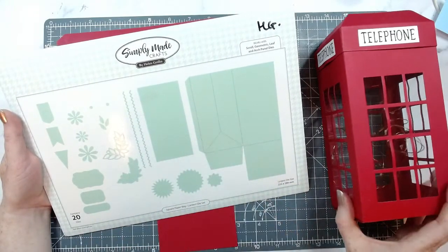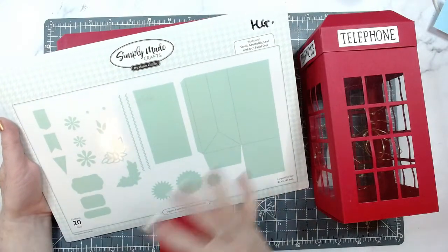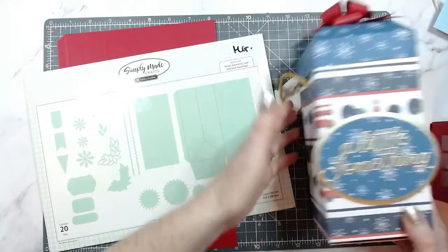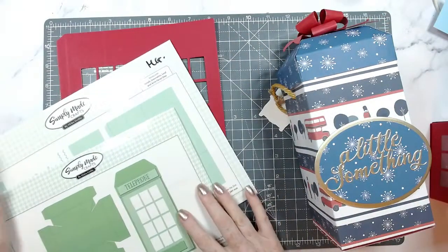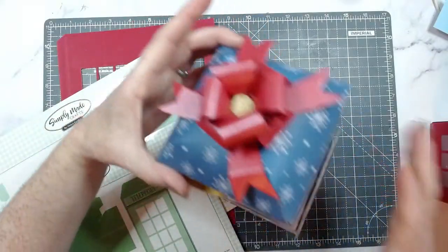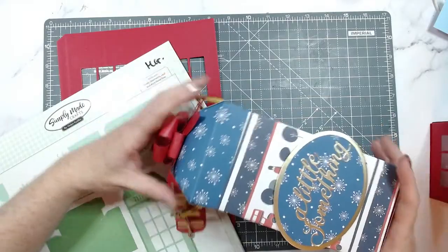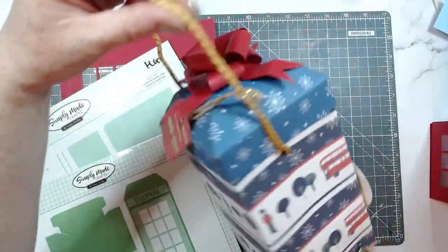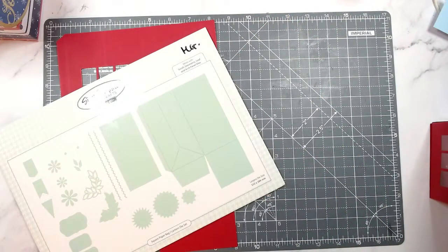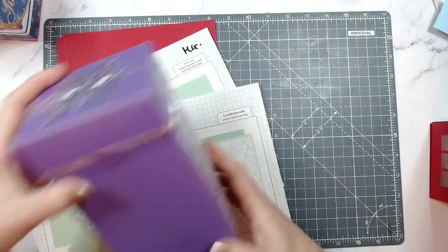I'm going to go through a few sets because we have lots of other sets that go with this as a base. You can have this as a gift bag or a gift box. We have Christmas die panels for the sides, and you can turn this into a mini album — I'll show you the samples in a moment. Here is another box you can make with these two die sets. This is the telephone box without any windows, using the ultimate gift box die, and it's using my Christmas in London papers as well.